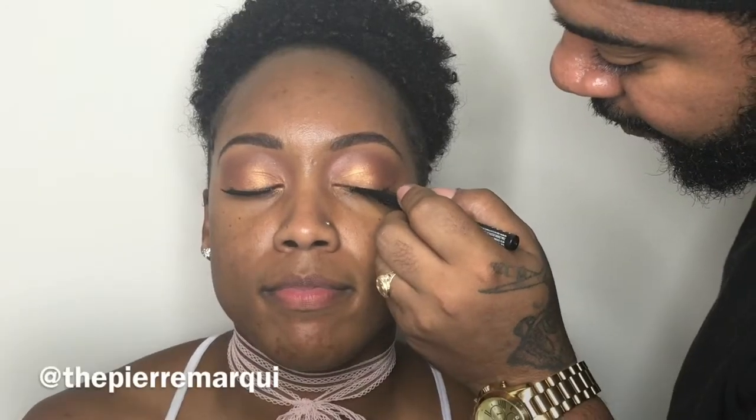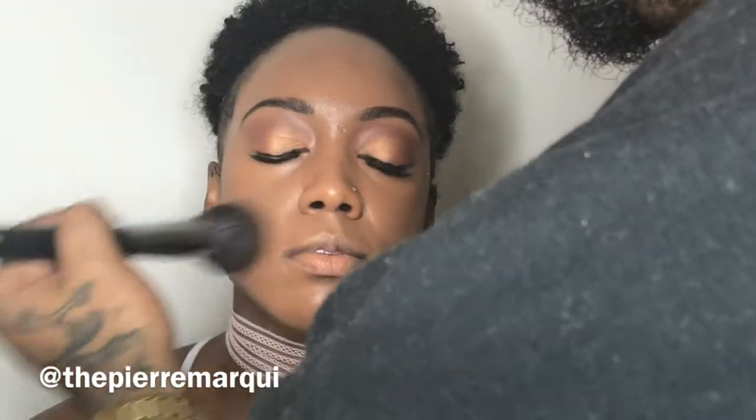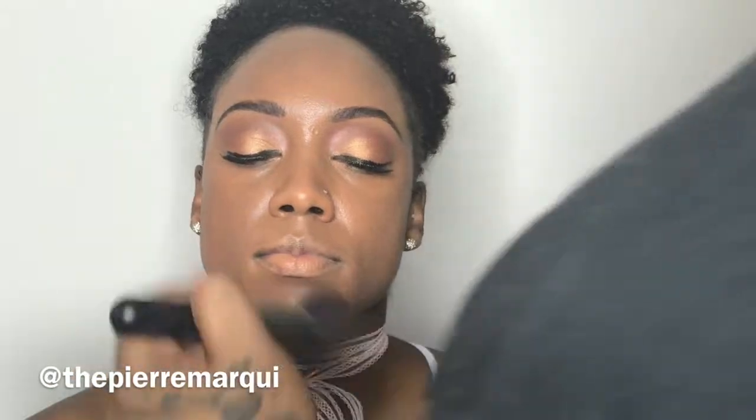We went ahead and added lashes off camera. The liner I'm using today is the NYX Professional Makeup Epic Ink Liner in black. For foundation, I used the BH Cosmetics liquid foundation, mixing two colors — hazelnut and mocha — to match her skin tone more perfectly.